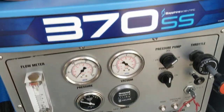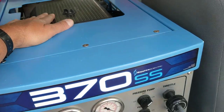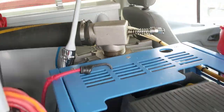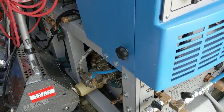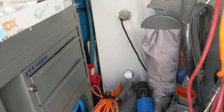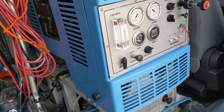It has a 20 horsepower — basically a lawnmower engine — that spins the vacuum blower that creates the suction. It also spins the pressure pump that creates the hot water rinse solution. There's an onboard water softener in that blue tank, which gives you purified water and enables me to cut down on chemical usage.